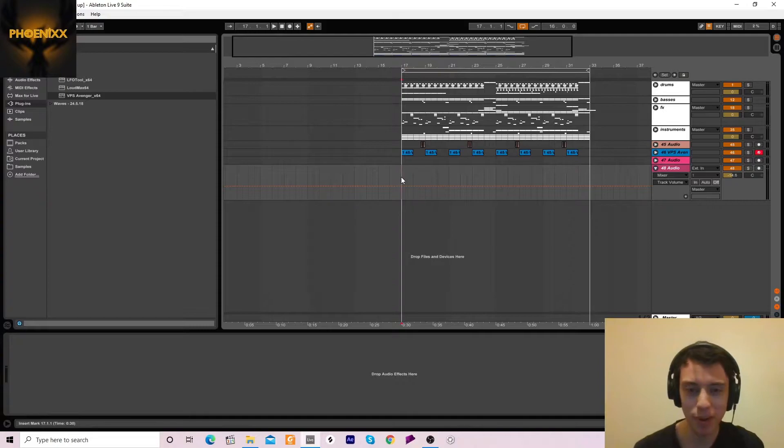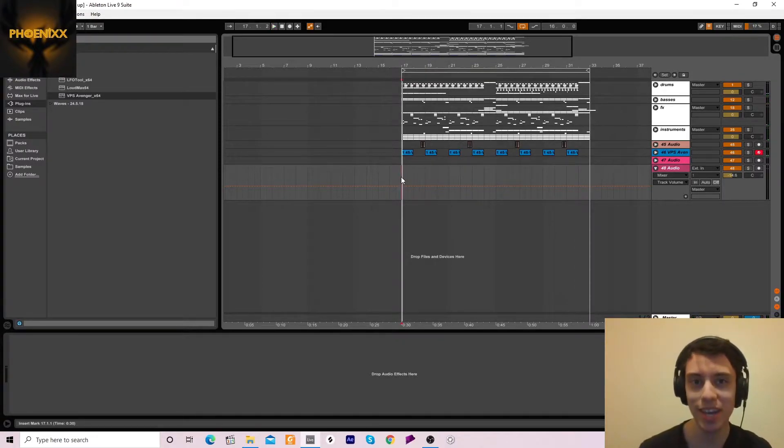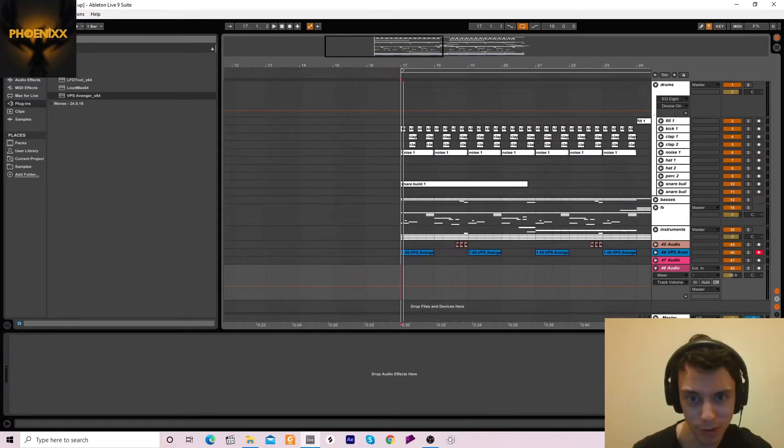Okay, so let's begin. I'll start off by showing you the drop that I've made. So yeah, that's the drop. Now let's look at some individual stuff — I'll start off with the drums.